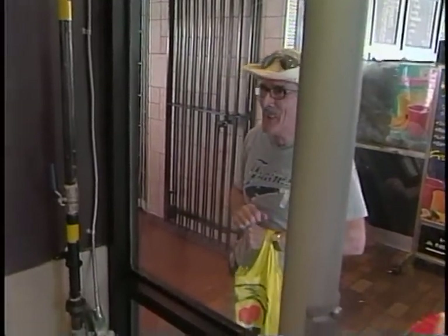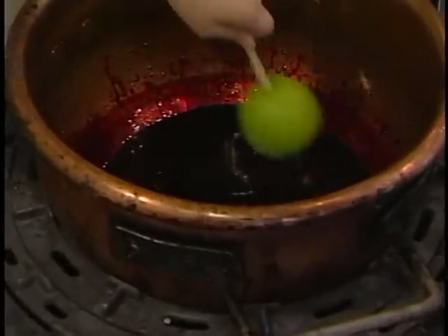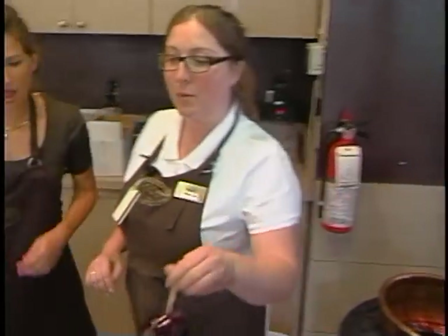What time do you open? Ten o'clock. All right, how do we dip? So what we're going to do — you want to make sure all the green is gone. And then you give a little twist. Shake it. And then you can just pop it on the sugar.